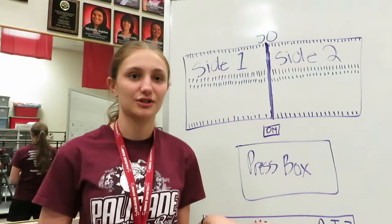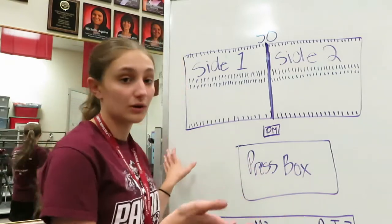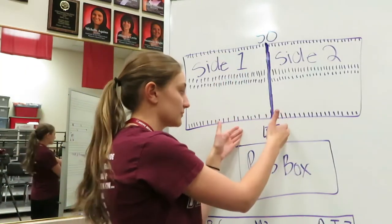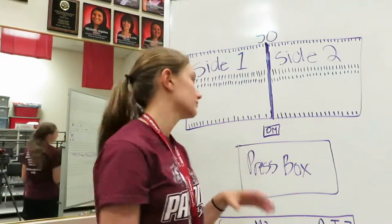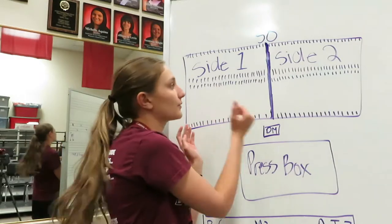Before we can go into how to read your doc book and how to translate it onto the field, we need to know what we're looking for on the field. We're obviously going to have our football field. The 50-yard line is in the middle, the drum major podium, and then the press box. From the drum major's point of view, this will be the left side and this will be the right side. The left side is side one; the right side is side two.